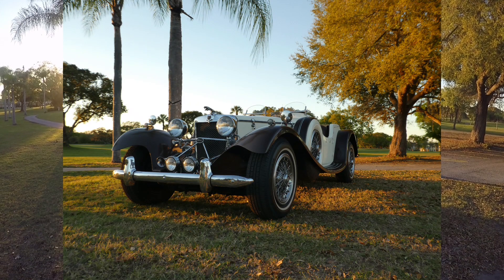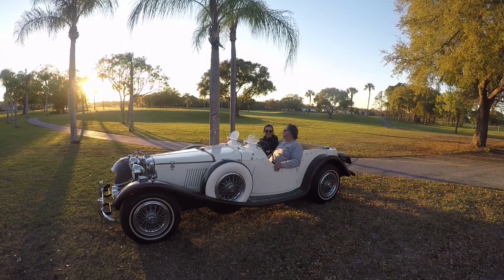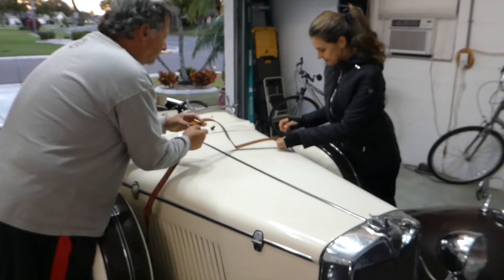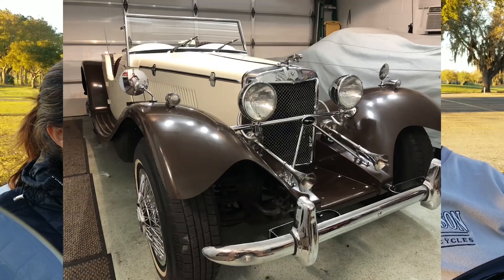We rebuilt this car in six months in our garage in Florida. We needed a project, and moving to Florida, always tinkered with cars, and so I decided that I wanted a reproduction kit car of a Jaguar SS100.